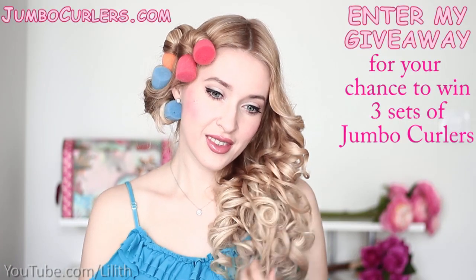These curlers are available on jumpocurlers.com and right now I'm hosting a giveaway. For your chance to win three sets of these curlers, follow the instructions in the description box.